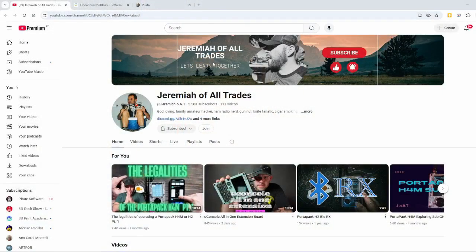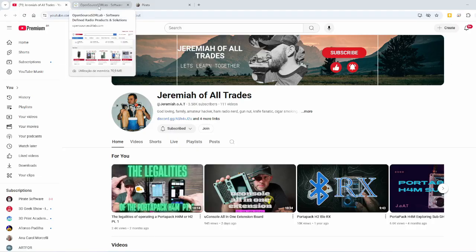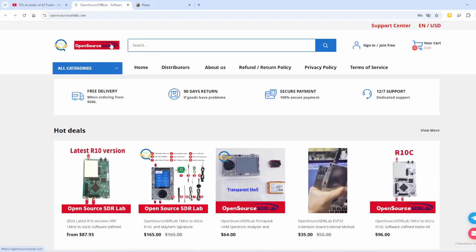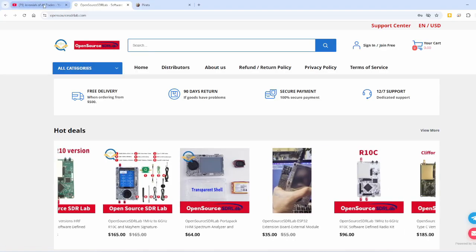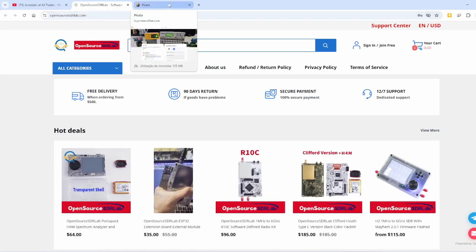Before we start, you can hit the subscribe button down below and follow these guys too. So this is Jeremiah — this guy is helping me a lot and he has a lot of videos with very nice content about Flipper Zero, HackRF, and other nice hardware. I want to thank Open Source SDR Labs for sending me this Portapack through Jeremiah, so thank you very much.